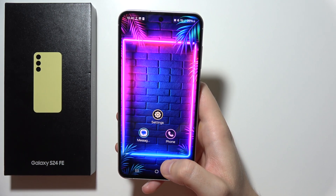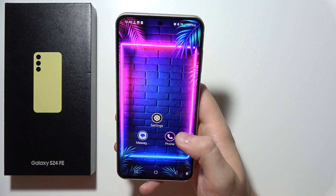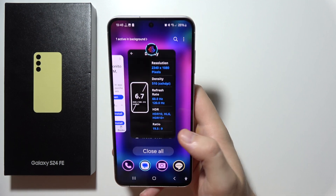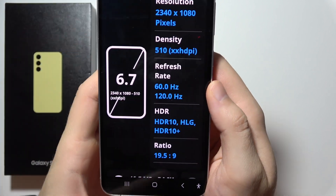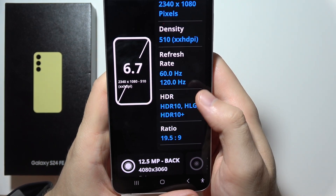If you wonder if the Samsung Galaxy S24 FE supports HDR and HDR 10 Plus, I can quickly check this for you. As you can see, yes, we can actually find it — we got HDR 10, HLG, and HDR 10 Plus.